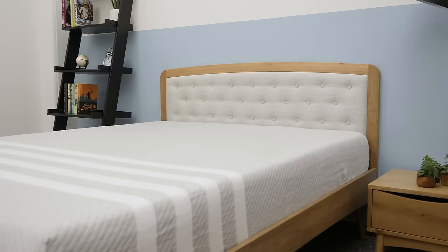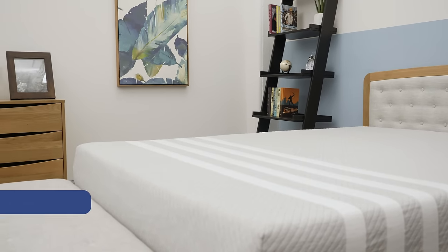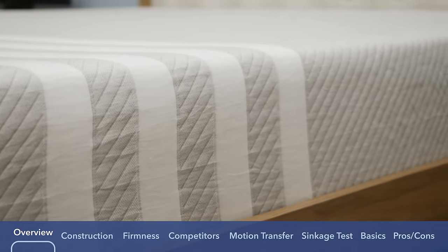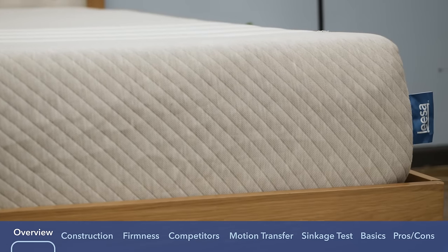I'm going to put the mattress through a few tests today and give some general recommendations at the end of the review. If you are interested in a personal recommendation or there's some information I don't cover, please leave a note in the comment section below. Leesa was one of the first bed-in-a-box companies that started shipping directly to consumers in 2014. They also offer a hybrid version, but today we're just going to take a look at their updated all-foam version.